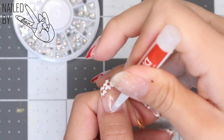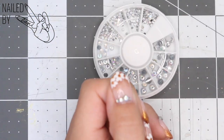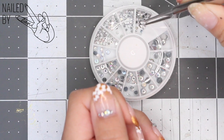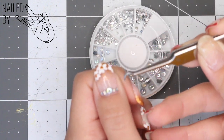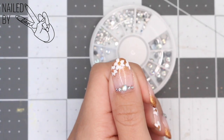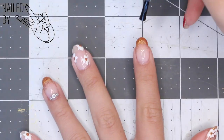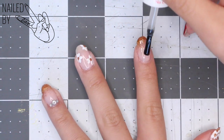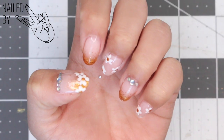To finish it off, I'm attaching some more bling near the cuticle. Now it's time to seal up everything with my favorite top coat that doesn't leave a sticky film, from D&D. I made sure to coat around the bling so they stay in place.